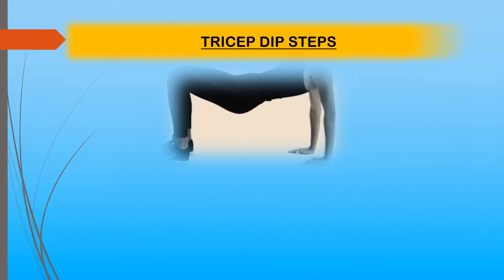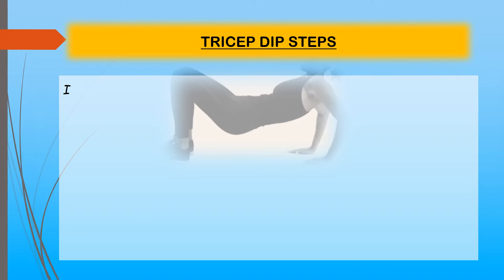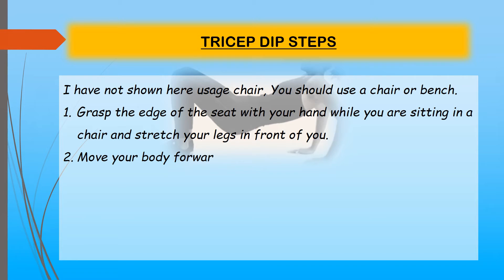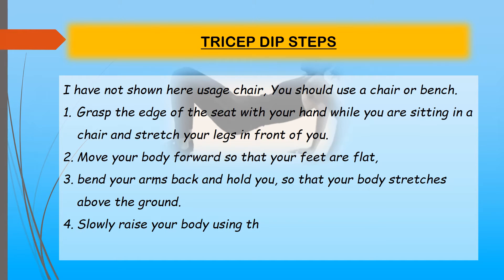Tricep dip steps: Using a chair or bench, grasp the edge of the seat with your hands while sitting and stretch your legs out in front of you. Move your body forward so your feet are flat, bend your arms back and lower your body so it stretches above the ground. Slowly raise your body using the upper arm triceps. Do three sets of fifteen.